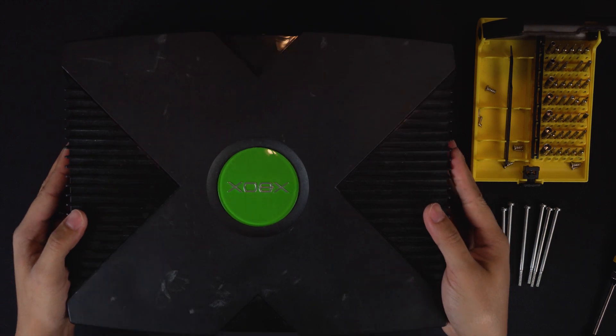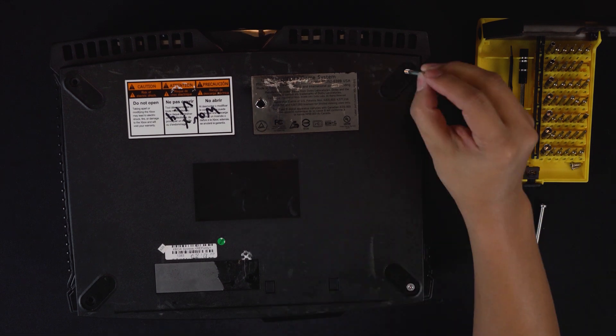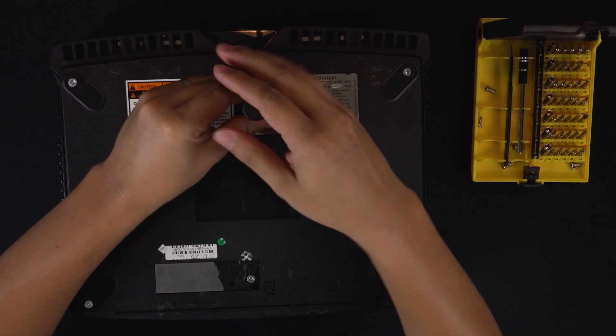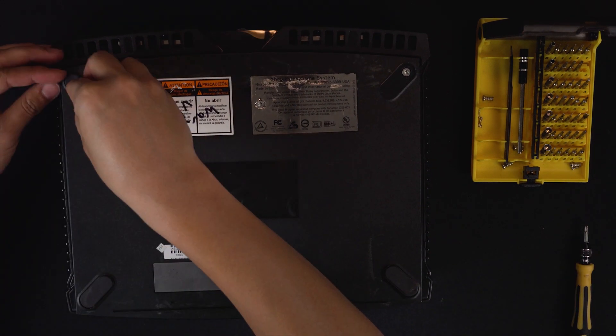Slide the top cover of the Xbox back over the Xbox. For first timers, be careful with alignment as it can be quite finicky. Place the six T20 screws back into the posts and tighten them. Replace the feet of your Xbox and you're finished.